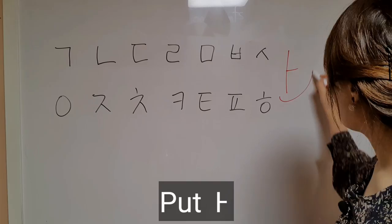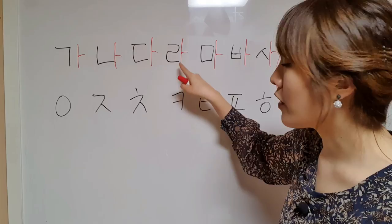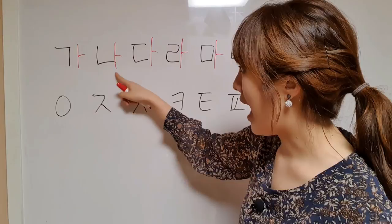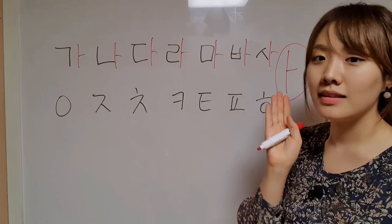So this is the one tip for memorizing these: just put the vowel A in each of the consonants. So I'll show you — A in each of the consonants. You don't have to memorize them alone; just put the one vowel A and memorize them like this.